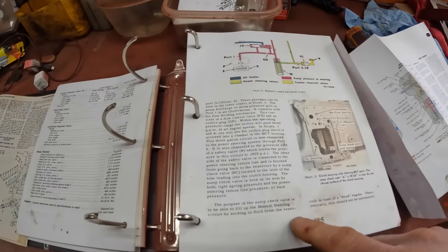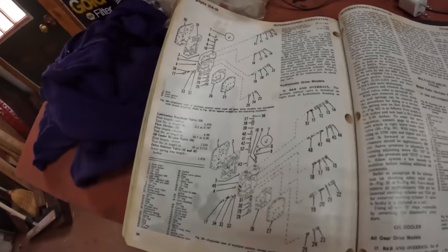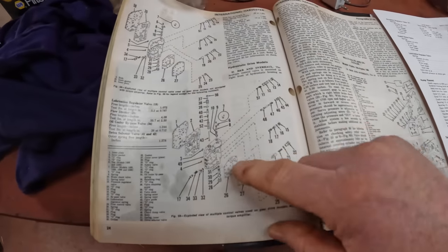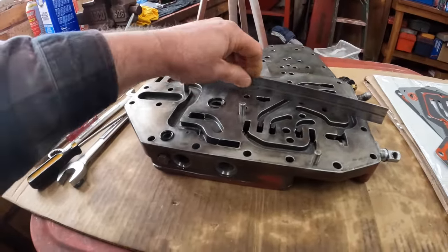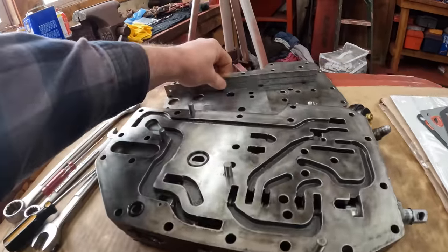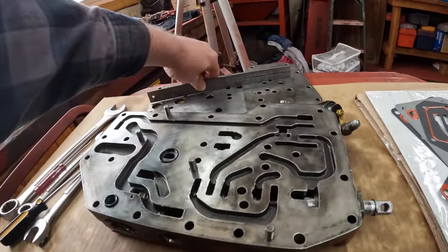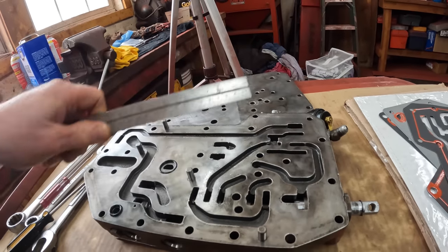I looked again at the manual for the operation of this thing and all the details. I looked at the INT manual and made sure there was nothing missing between the parts and the INT manual. I checked surfaces for flatness to make sure I didn't have any potential blowout areas on all these plates and the body. This one's got a little bow on it, but I think it's going to draw down because it's just a thin plate.